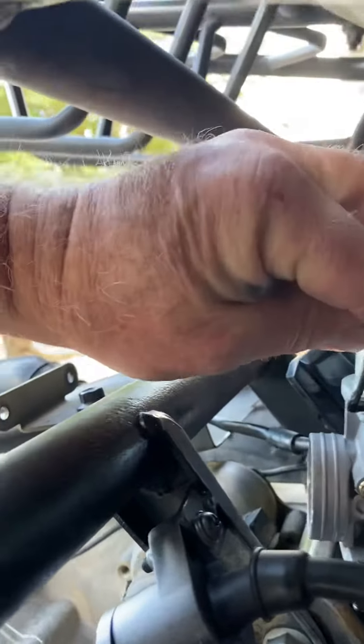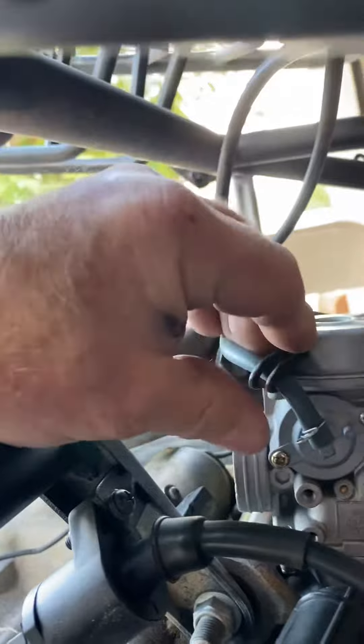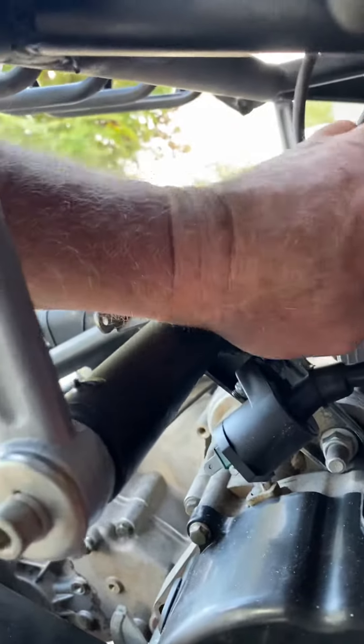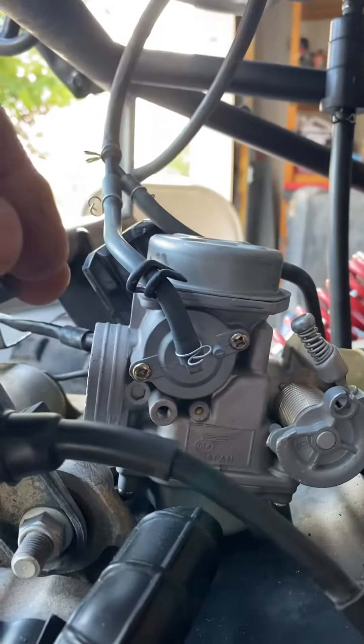That vacuum line runs right into this diaphragm here — this is actually a diaphragm. Then you crimp that on there just for double protection, to make sure it doesn't come off. Okay, so you've got that there.